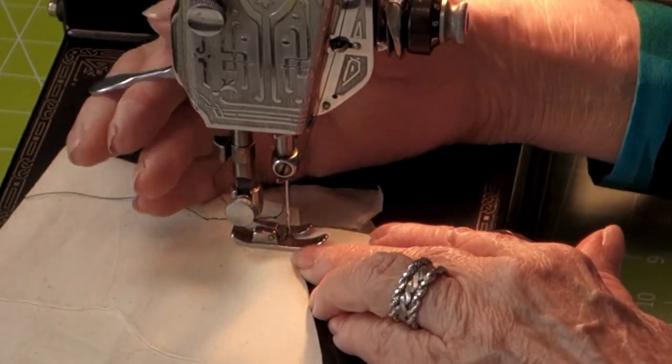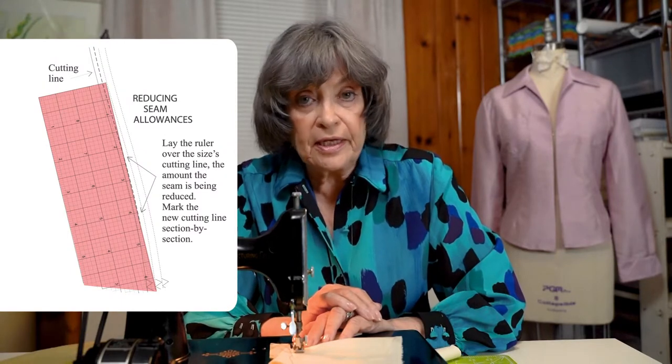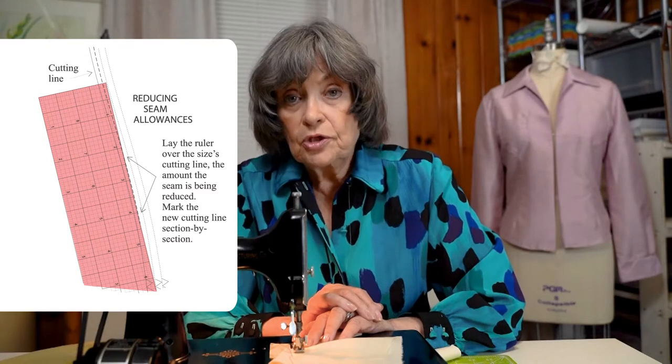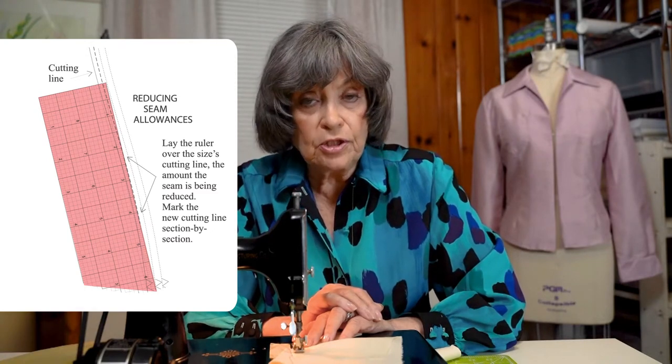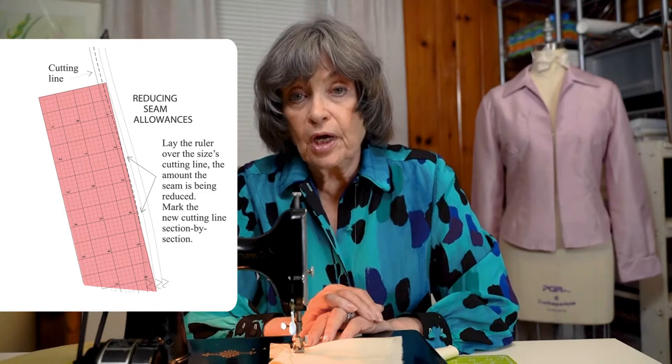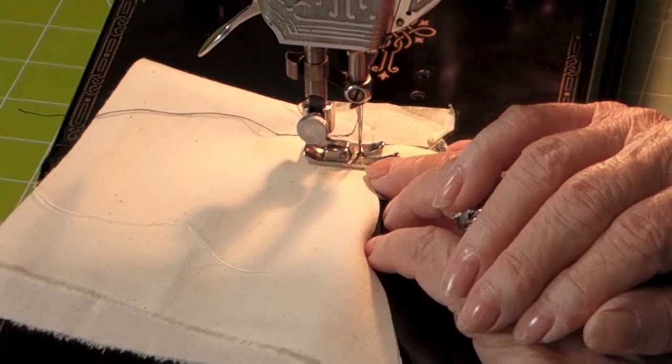This is sewn on a quarter of an inch seam allowance. If you remember from the previous video, we reduced the seam allowances. The reason is that a 5/8-inch seam allowance means you sew it and then have to trim it back — you're cutting it out twice. But if you reduce your seam allowances before you cut your garments, you sew on the reduced seam allowance and it saves you a lot of work.